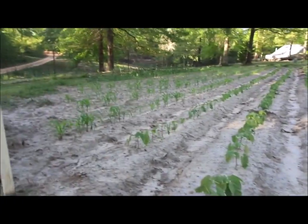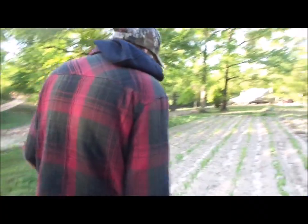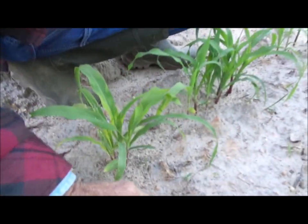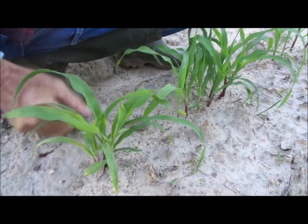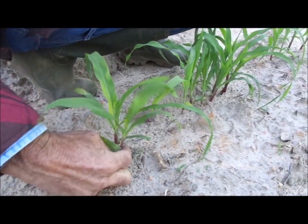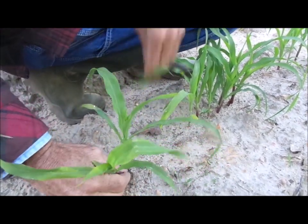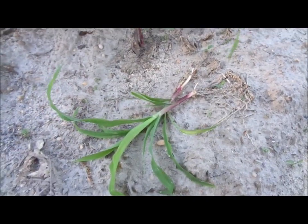Now we've got to start the painful process that Wanda doesn't like, and that's called thinning. Wanda gets all bent out of shape when I start thinning. This is our corn — the sweet corn that the planter planted. You cannot grow corn when it looks like this; it just won't work. You've got to come in here and make some decisions about what you're going to leave and what you're not. But the chickens get this.